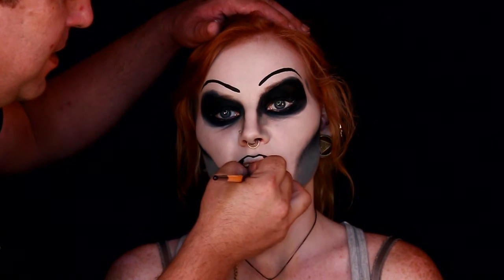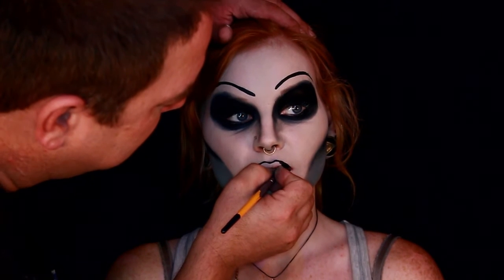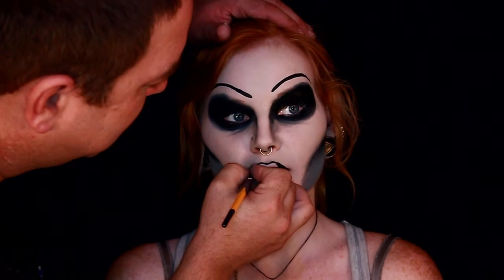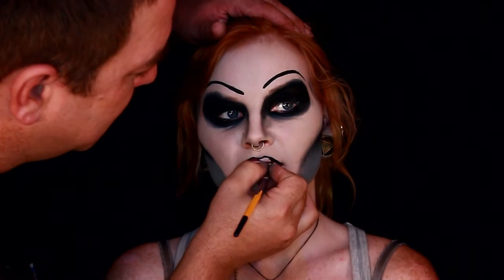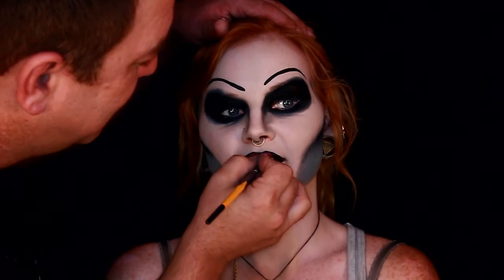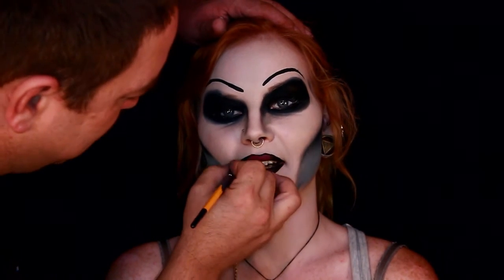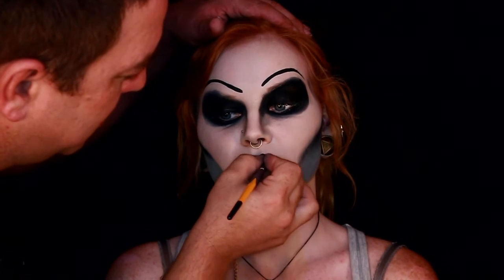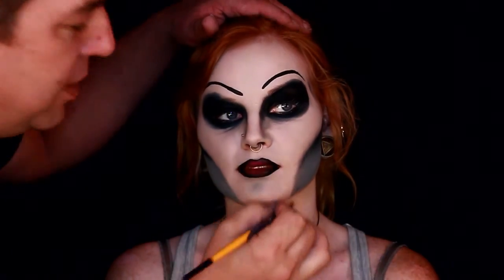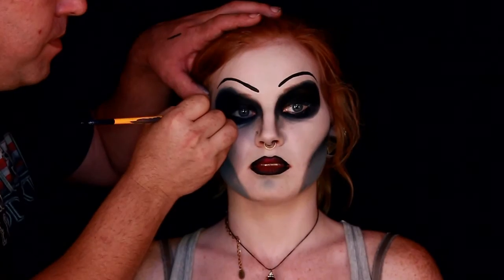I wish my hand wasn't in the way so you could see it better. There you go — it looks kind of funny when she talks like that. You can see by the rolling of her eyes that it did tickle a little bit. If I really wanted to deepen this out with her teeth, I would have put some green or tar coloring on to make her teeth look really nasty, but I wanted to keep her looking a little bit more beautiful.